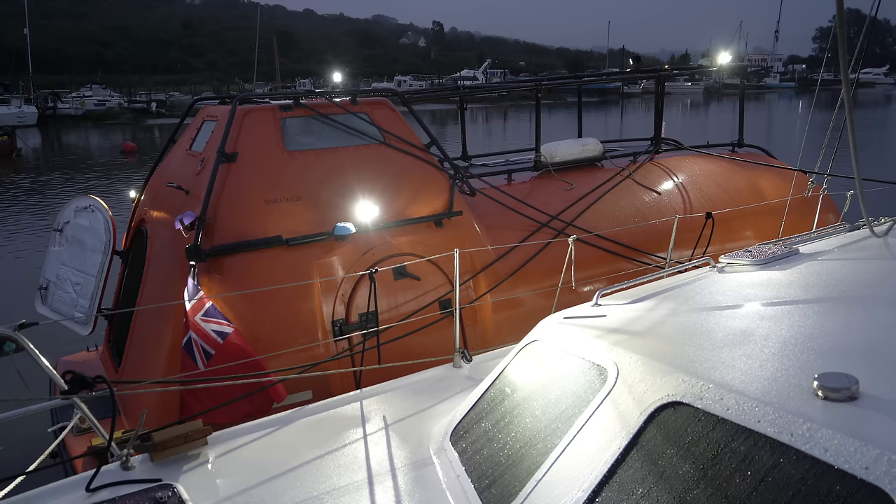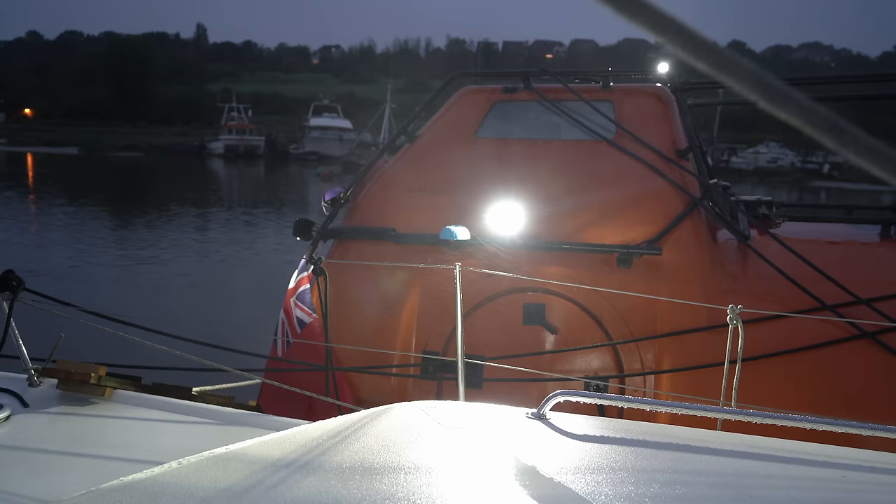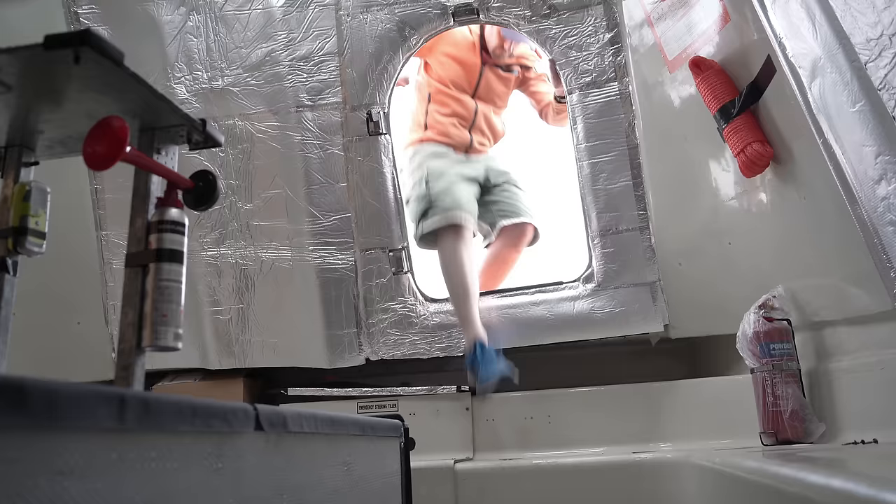Evening came as I completed final chores and loaded Alan up with a mighty two days of supplies. The rain continued on its own cheerful way throughout. But by morning, I was able to eat a pastry on deck without it getting wet. In truth, three pastries. I like pastries.